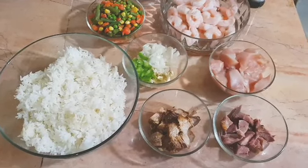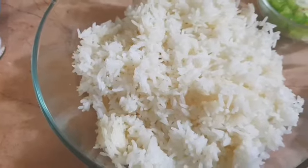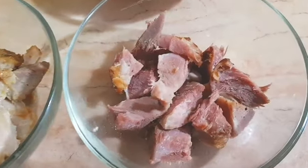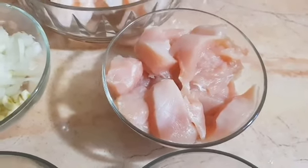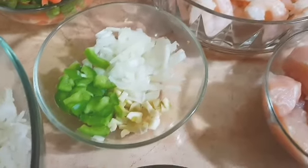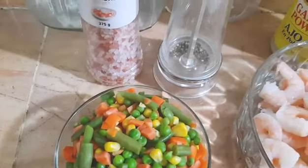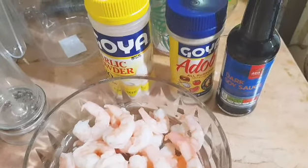These are the ingredients I'll be working with, so let's jump right into it. Over here I've got my rice — you can use freshly steamed rice or overnight rice, but it's best to use overnight rice. I've got some pre-cooked pork, smoked ham, boneless chicken breasts, medium-sized shrimp, chopped seasoning that's onion, garlic, and sweet pepper, and some mixed veg. I'll also be using salt, black pepper, garlic powder, all-purpose seasoning, and soy sauce. This is gonna be a very meaty fried rice.